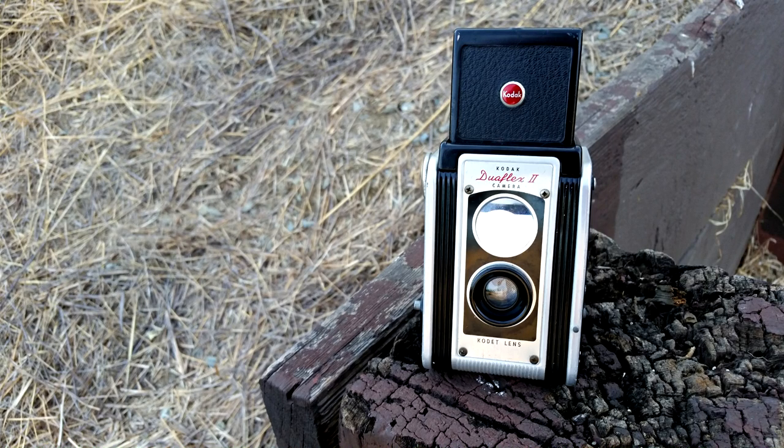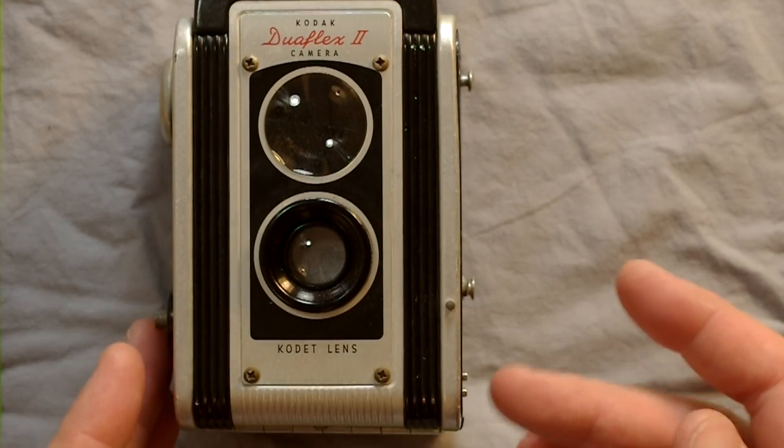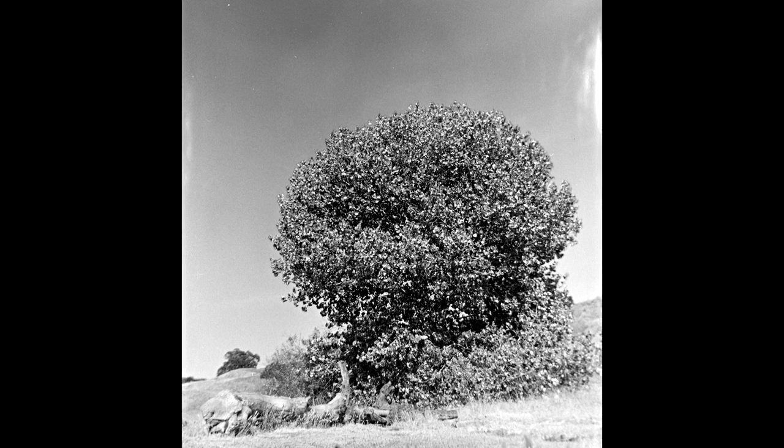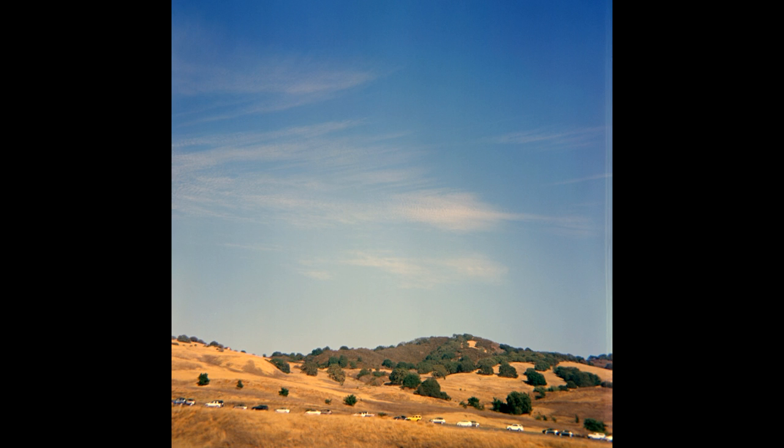The flash syncs at the shutter speed but only with SM and SF bulbs, neither of which are made or really exist anymore. Here is the flash contact — though how you would even use a flash with this anymore, maybe if you rewired it, is unclear. Flash should really be a secondary, tertiary, or quaternary consideration. There were two lenses available: a fixed focus 75mm f/15 Kodet lens, or a focusable variable aperture Kodar 72mm f/8.